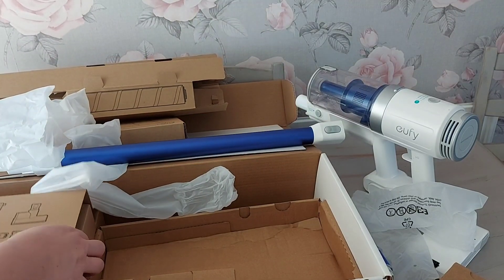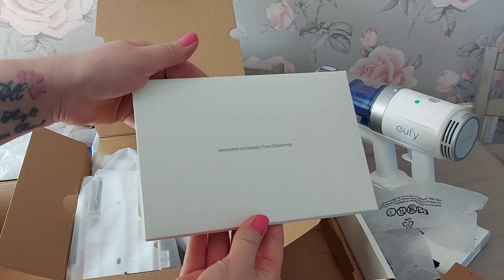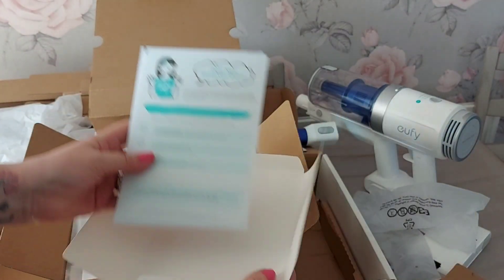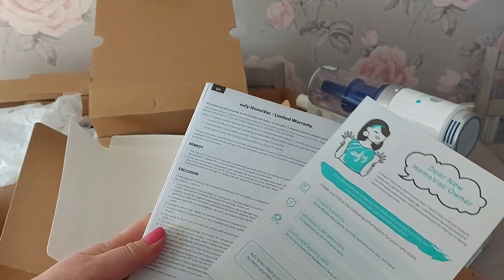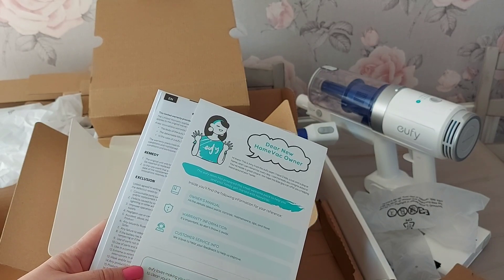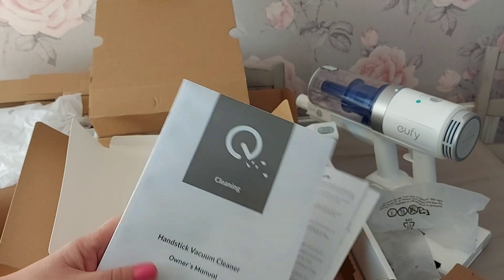And then we have box number three, which has all the attachments. We've also got a little booklet in here - it says 'welcome to hands-free cleaning.' You've got all your information inside: owner's manual, warranty information, and customer service information. It's really good that you've got actual phone numbers, because it's awful when you're trying to get hold of companies and just can't. You've got websites, emails, and telephone numbers. There are also the warranty details and the owner's manual.